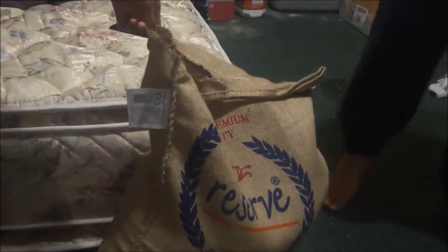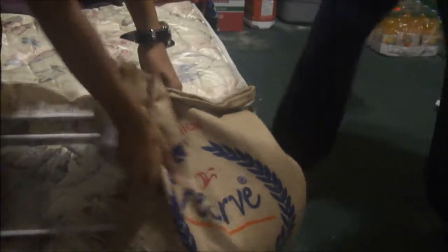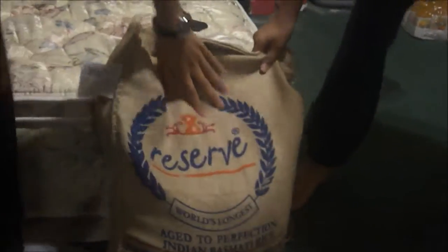It's already open. Original brown, right there. Basmati rice. It's already open. So what does it say? This is legit.